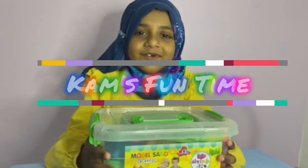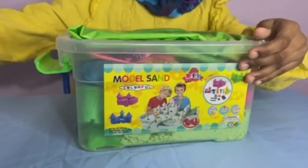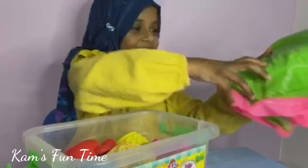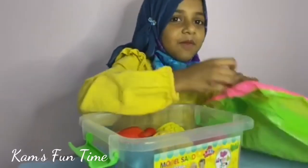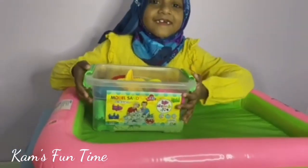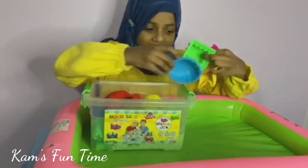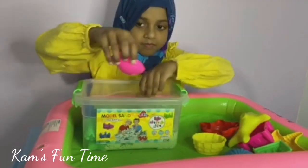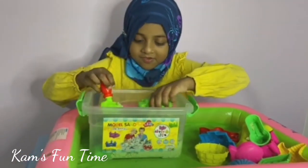Hello everyone, so today I'm playing with kinetic sand, so let's open the box. We have to blow this bed, then you have to blow. Now we are going to spill the whole thing. Let's take the pencil out here at one place. We have lots of stuff.